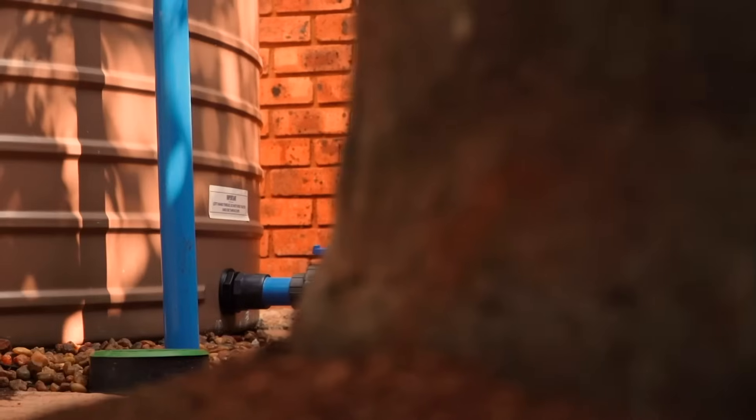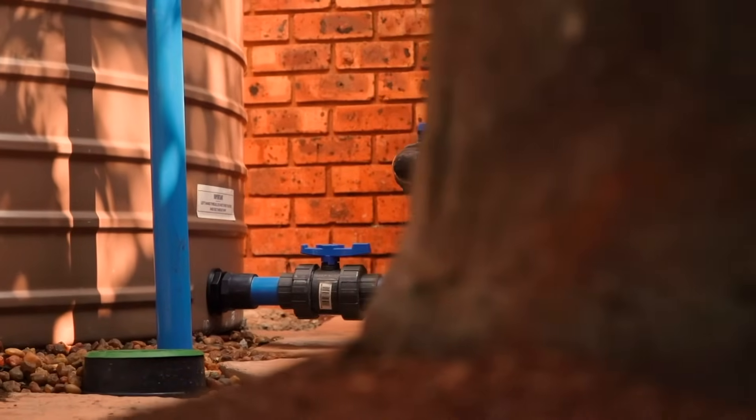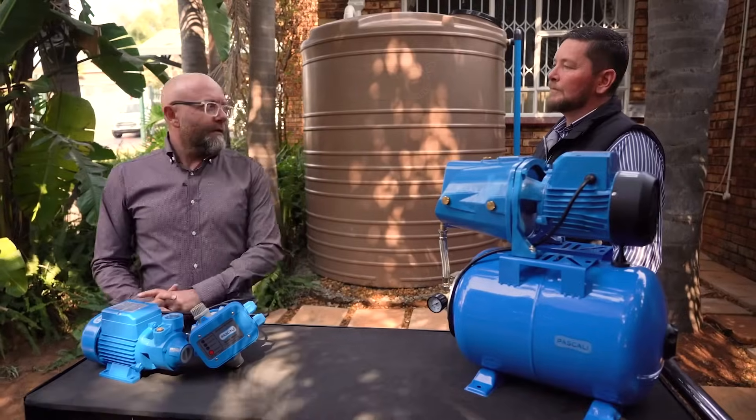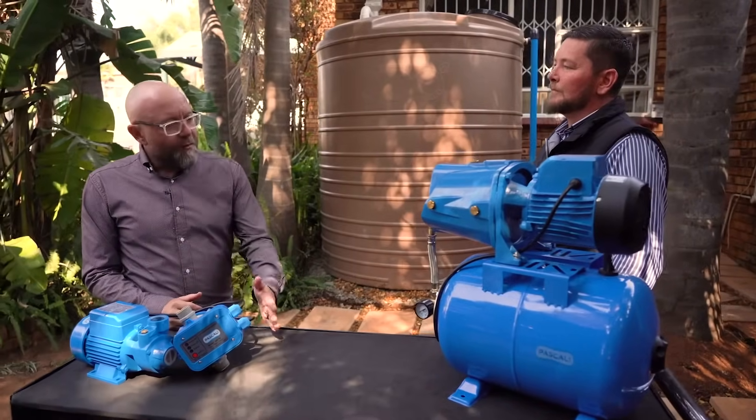Welcome. If you've ever suffered from a disappointing shower that felt more like a sad trickle than a waterfall, or you're contemplating paving your beautiful garden because watering it is putting you under more pressure than your mother-in-law, maybe the problem is pressure — and a good pump is the solution. We're here to tell you everything about pressure pumps, with Charlie Duplessis, the technical advisor from Pascali. So Charlie, let's start at the beginning: why is pressure so important?